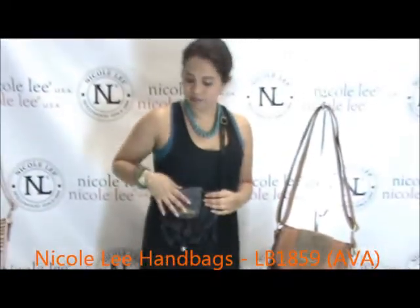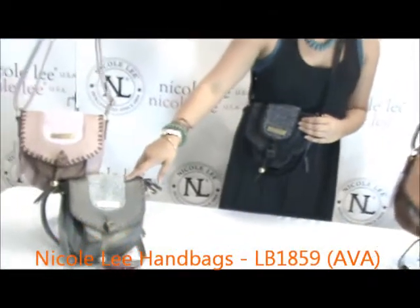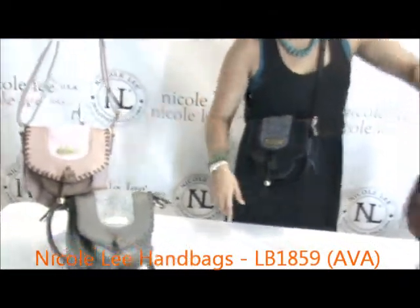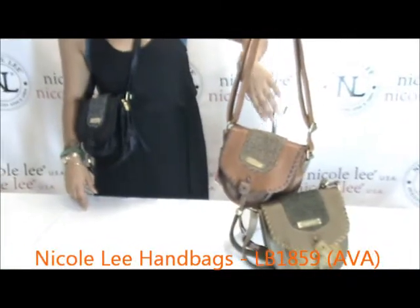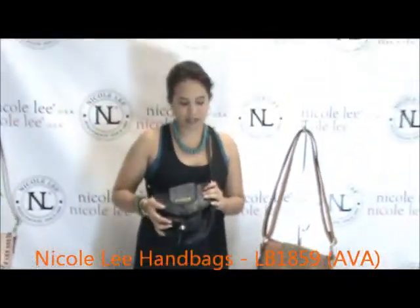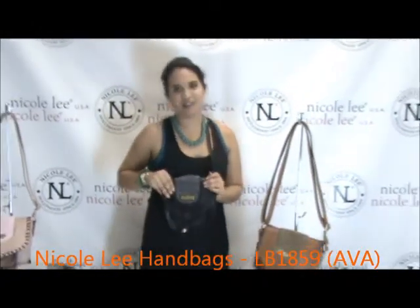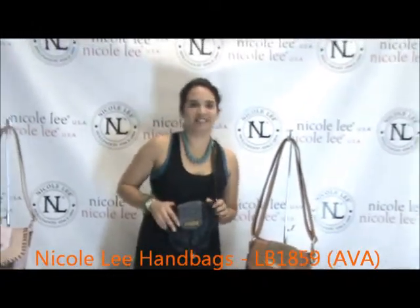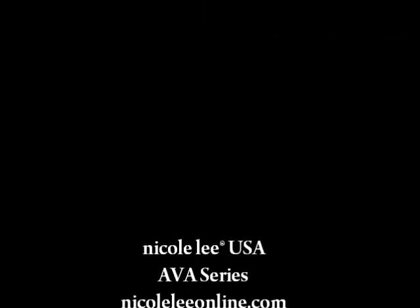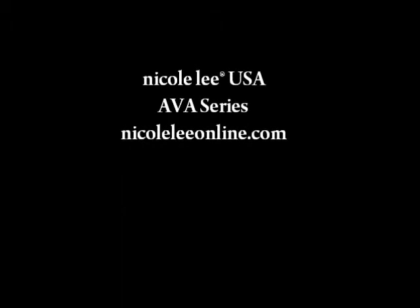It comes in black, grey, dusty pink, brown, and olive. Again, this is the Ava LB1859, available at Nicole Lee online. Thank you.